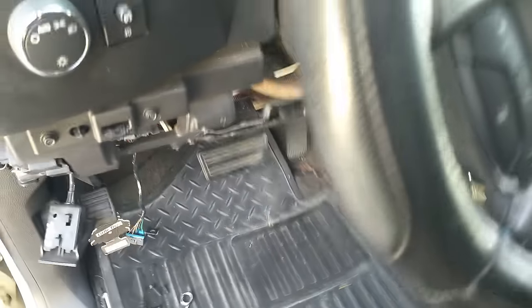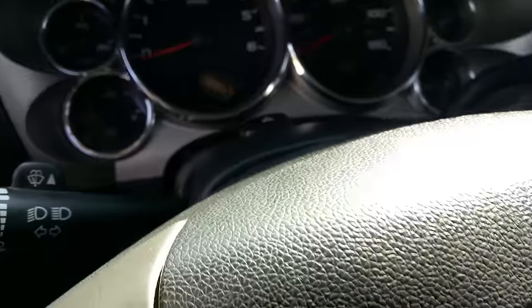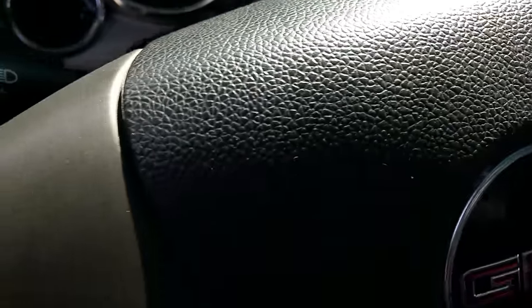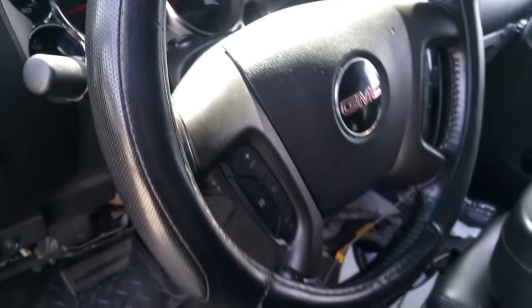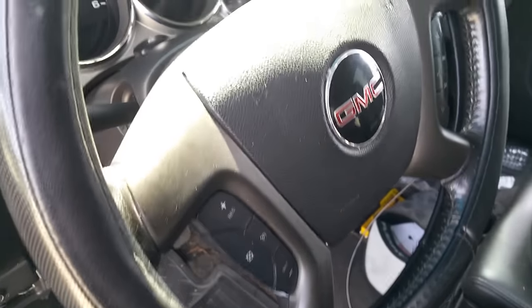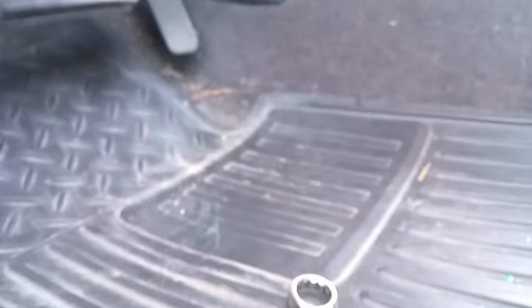One thing I should warn you about: tape this steering wheel up all the way around and make sure it doesn't spin before you remove everything. You want it locked in, because if you spin it, you'll break your clock spring in your steering wheel and you'll have a whole different headache. So tape that up before you start.